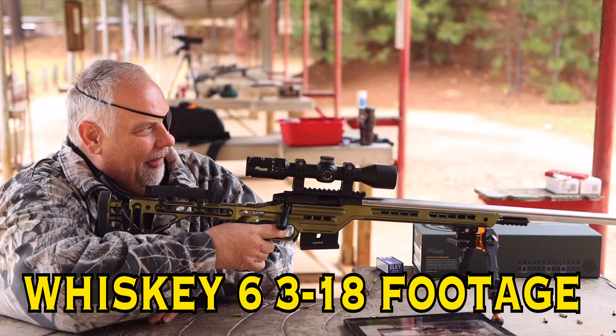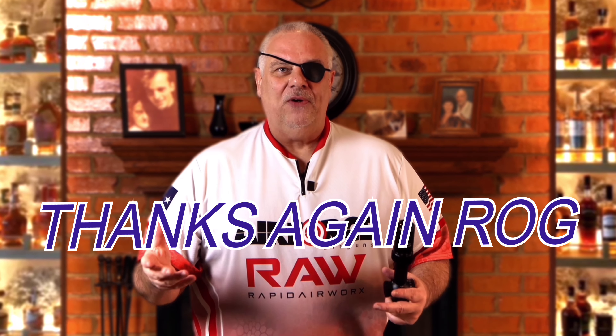I recently ran into a problem with the Sig Sauer Whiskey 4 and Whiskey 6 line of scopes. I had two of them — one would parallax down to about 51 yards, the other would only go down to about 62 yards. I went to a gun shop out of town with my camera gear and tested two more Sig Sauer scopes. Long story short, three out of four scopes I checked will not go down to 50 yards, even though that's clearly marked on the side.